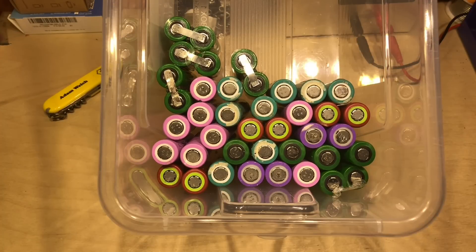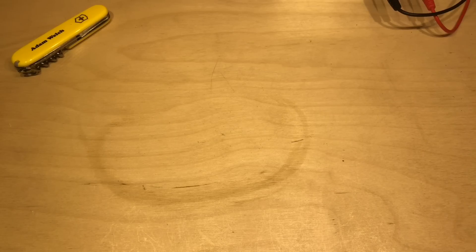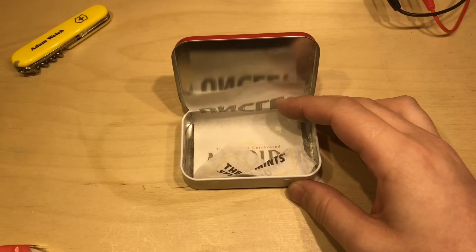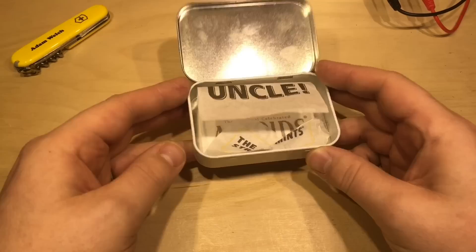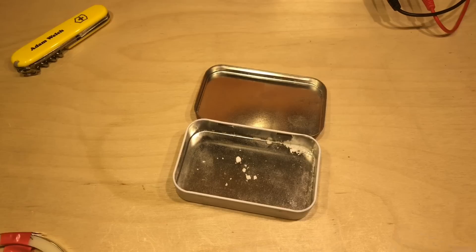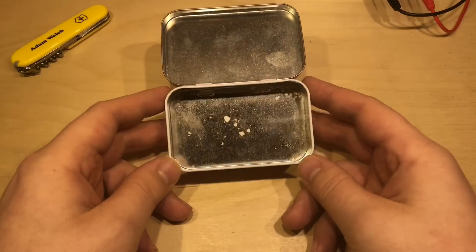I've been reclaiming 18650s for a little while now and I've got these left over from projects - my solar power project in particular. I'm not really repurposing or recycling these if they just end up sat in a box doing nothing. I was sat in my car the other day finishing some mints and I know lots of people have done projects in Altoids tins, so I thought why not do the same - could I make an 18650 based power bank out of an Altoids tin?